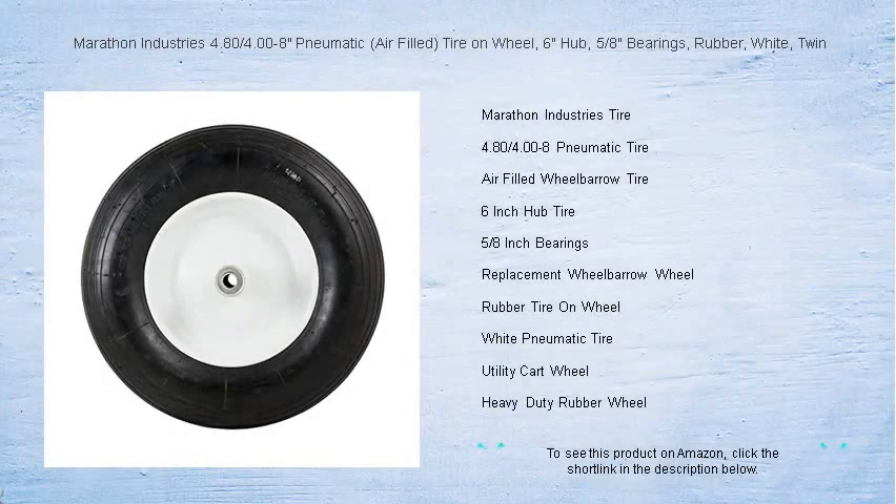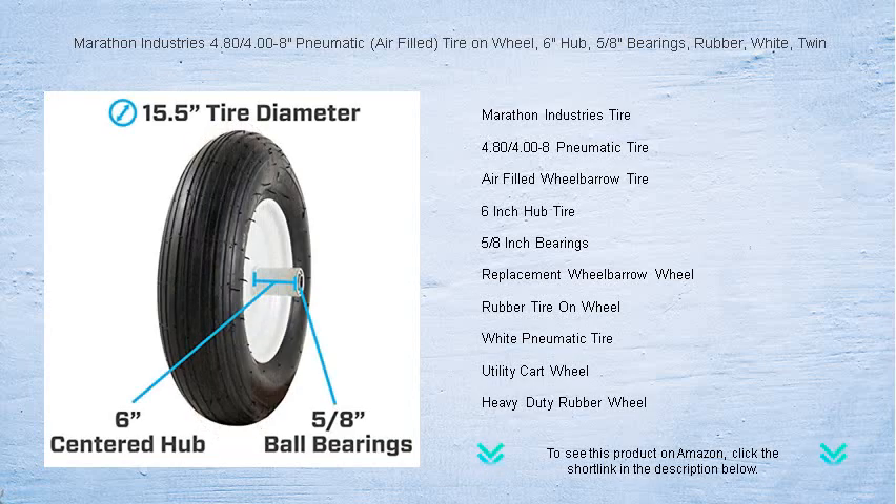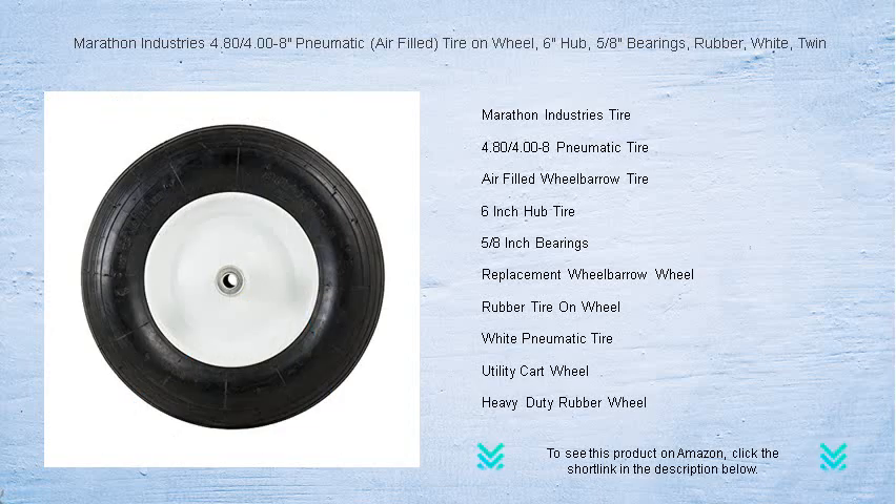Ready to roll smoothly into your toughest tasks? Upgrade to the Marathon Industries 4.80/4.00-8 pneumatic tire on wheel. This air-filled dynamo is the tire that redefines reliability, with a substantial 6-inch hub and solid 5/8 bearings — engineered to support your load effortlessly.